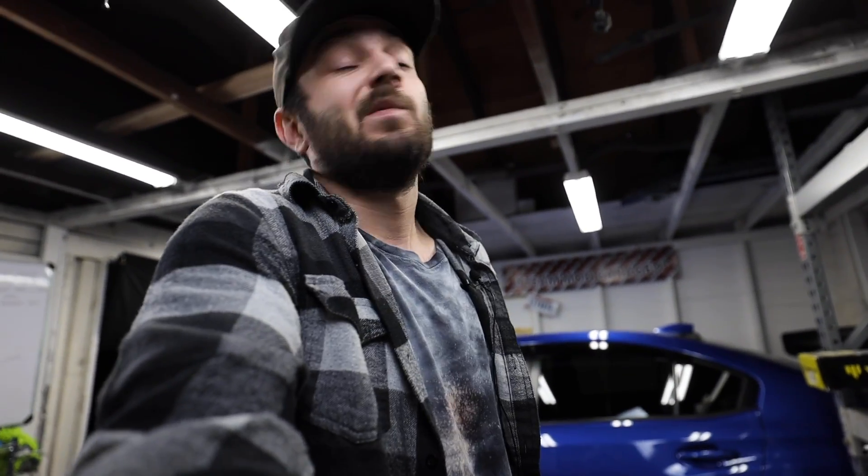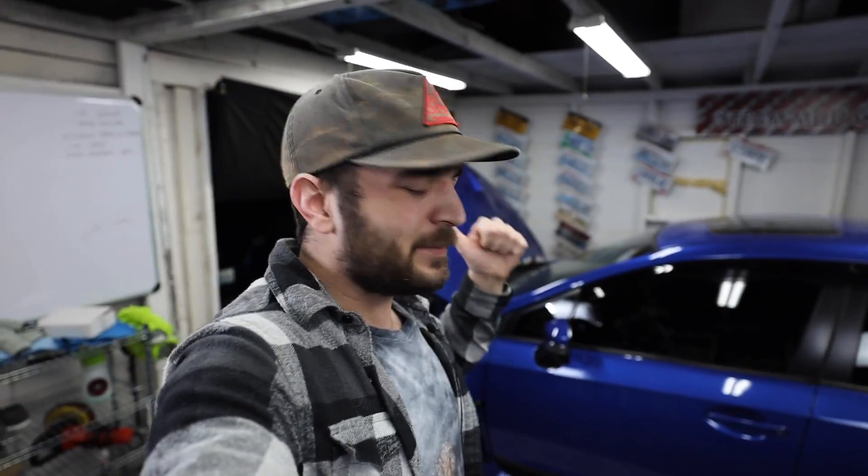That's really all I've got for you guys in this one. I just wanted to give you an update on what's going on with the STI — what parts we have, what parts are in route, what parts we still need to order, and the power goal for what we're trying to make and how we're going to achieve it. Super stoked to get a Forced Performance turbo on here. If you liked the video, hit that thumbs up, and if you're not already subscribed, make sure you do — we're going to be doing all this cool stuff to the STI coming up soon.